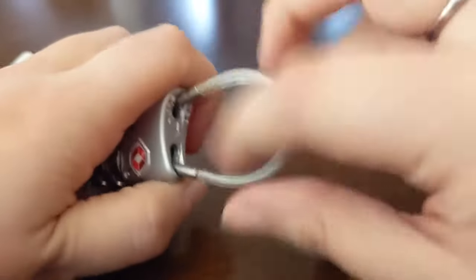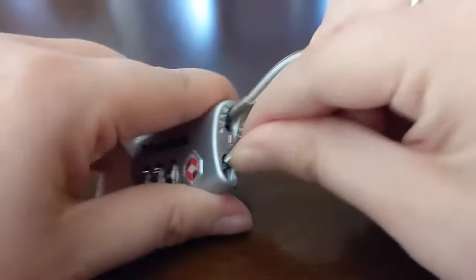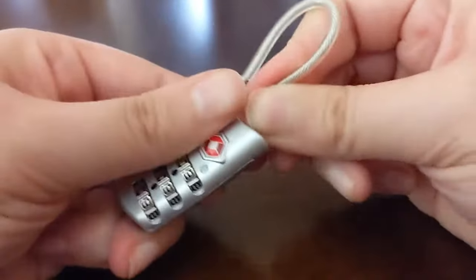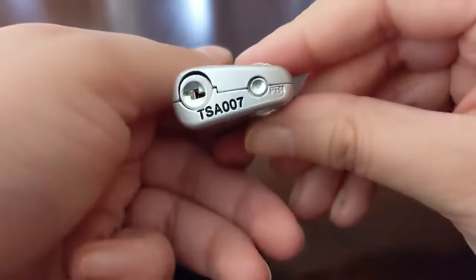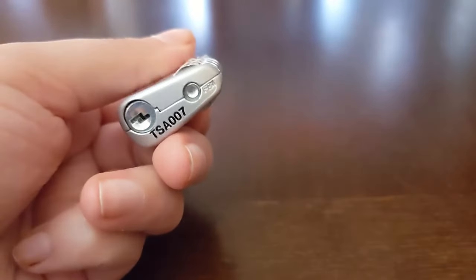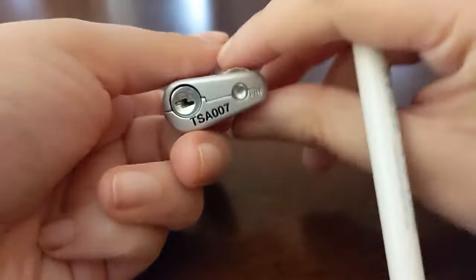Just to show you, if I change it, it doesn't pull up and it doesn't pull inside either, so the code truly is all zeros and we'll need to have this open to reset it. You can ignore the key on the bottom because that's just for the TSA workers, so we won't be using that part.